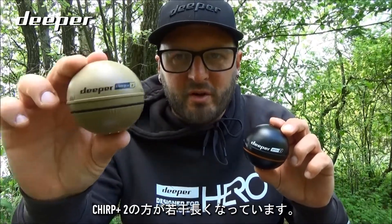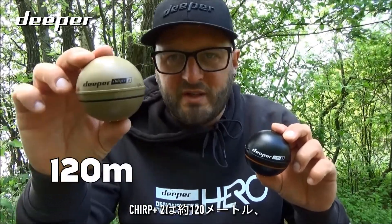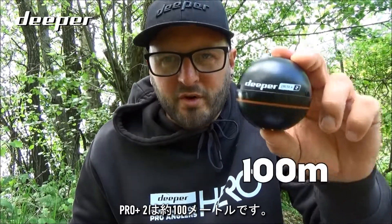Firstly, the casting connection range on both models. The Chirp Plus 2 has a slightly increased range of around 120 meters, while the Pro Plus 2 gives you around 100 meters.